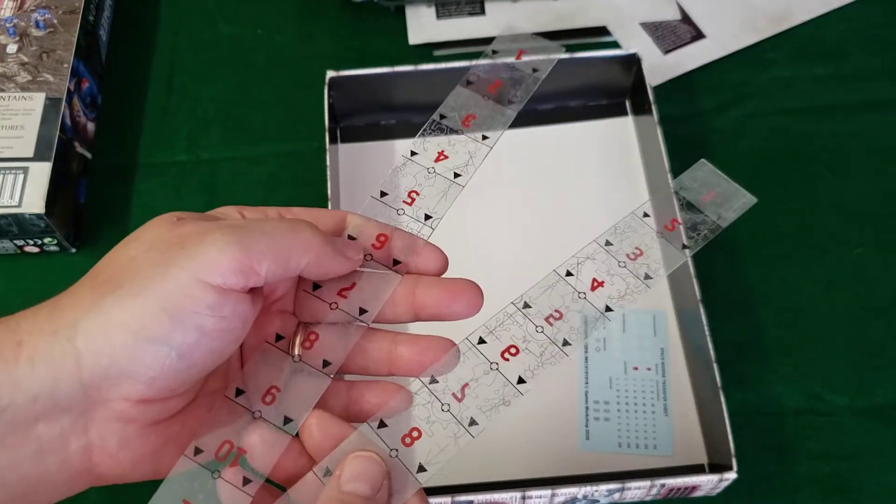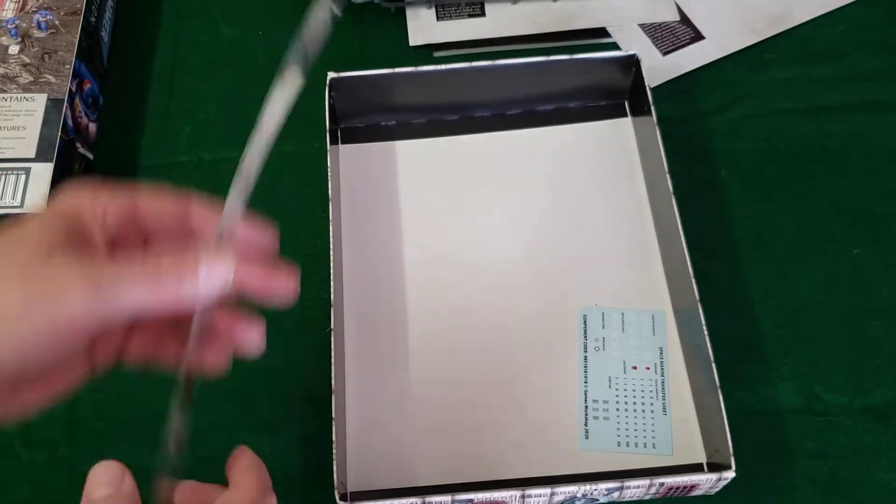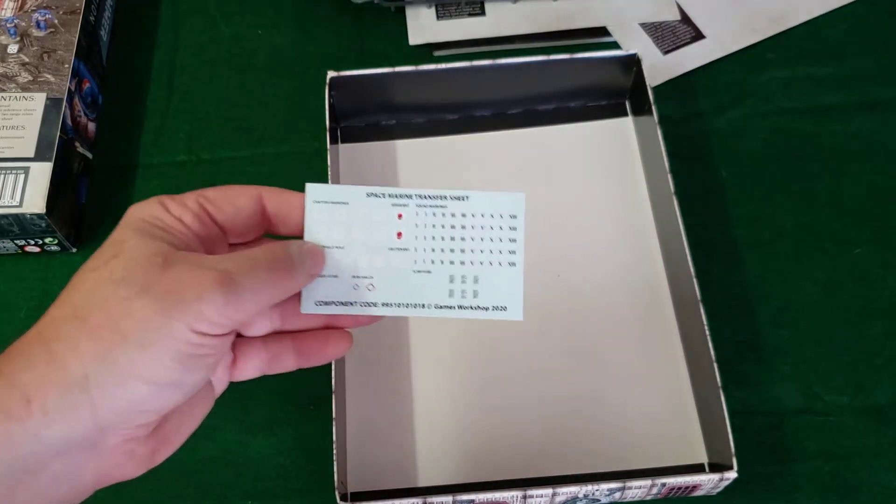Also included are two range sticks — one for each player — to measure your distances for movement and for combat. Also nicely included is a decal or transfer sheet.